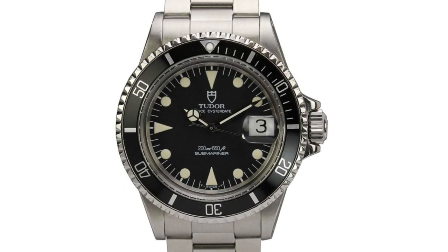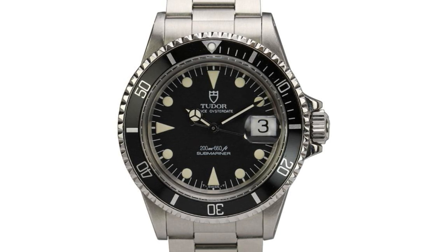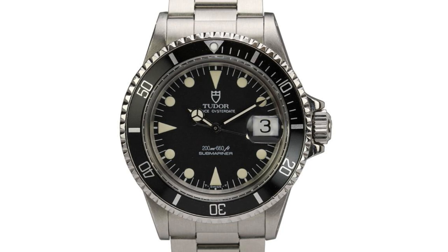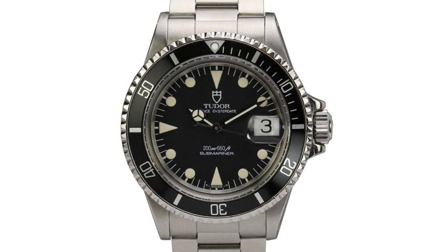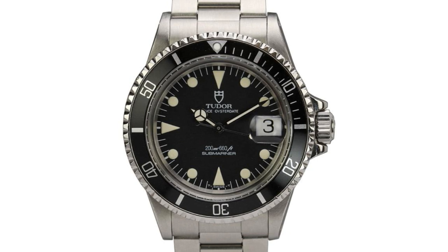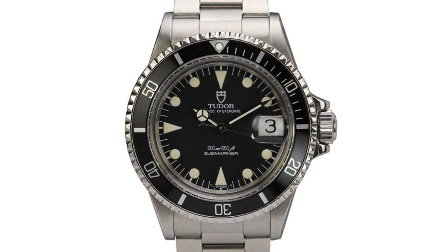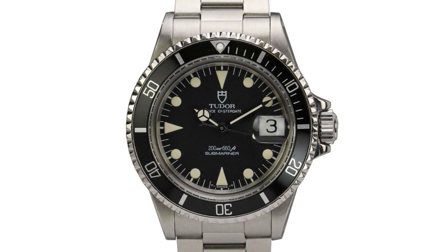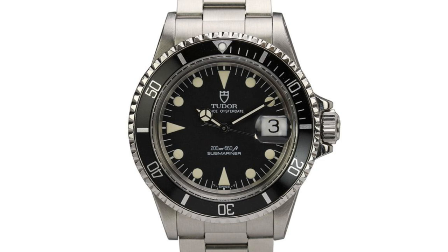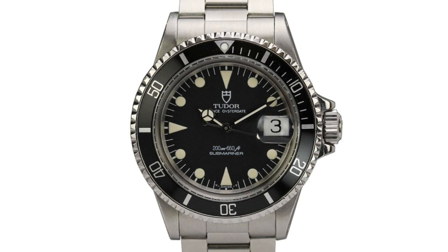In 1989, after 14 years of the 9401, Tudor released the 79090 — a real return to the Rolex style Tudor had always followed. In my opinion this was somewhat a shame, detracting from the beauty and originality of the Tudor Sub. The case remained 39mm with 200m water resistance, but the hands were changed to the original Mercedes style, and the Cyclops was incorporated back into the watch. The bezel became much more similar to the Submariner with finer numerals, and the dial was altered with tooth-style triangles placed at 12, 9, and 6 o'clock.